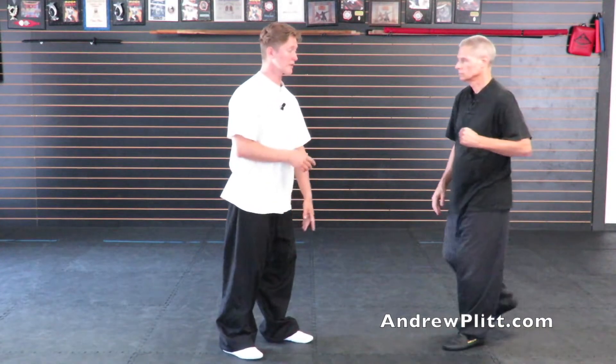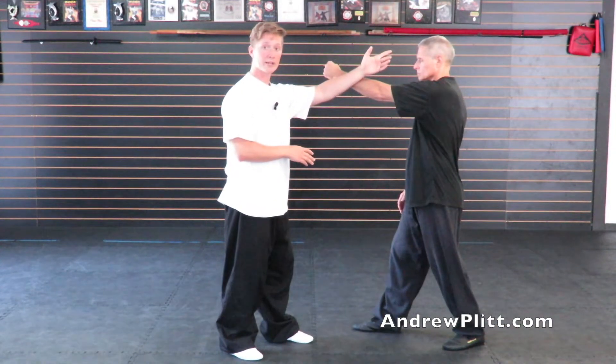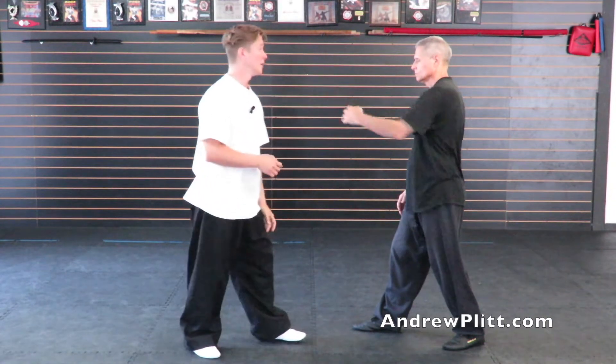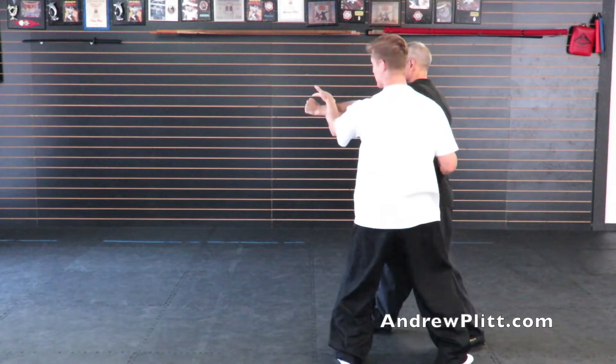Of course you want to practice that on both sides. So if he throws a punch with the left, I use this Begin Tai Chi deflection and I'm going to step off the line and close to him. It comes out, I step here, this hand comes under his chin, this hand goes to his lower back.